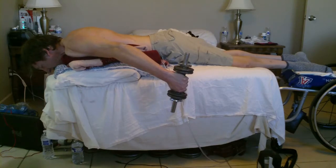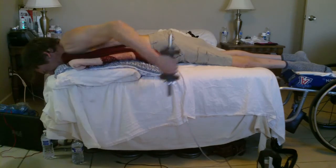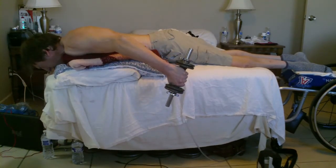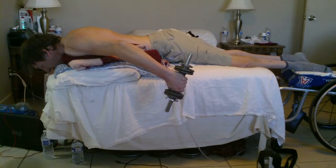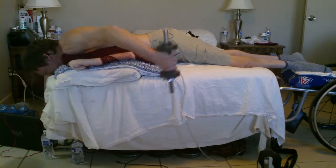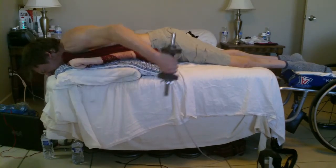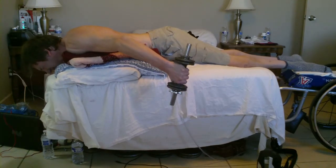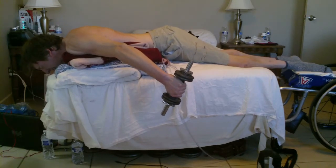Maybe that would work out more of my triceps muscles, because I just don't feel a whole lot of workout of my triceps muscles whenever I'm doing these kickbacks in bed. But I do really enjoy exercises that I can do in bed and that don't put any pressure on my bottom — on the skin breakdown.